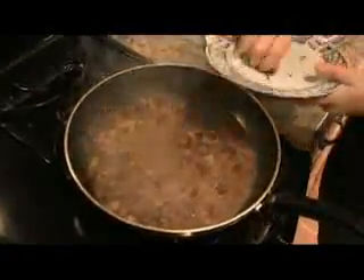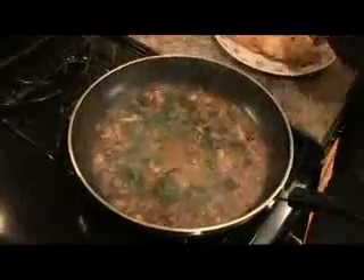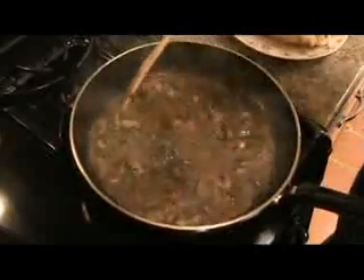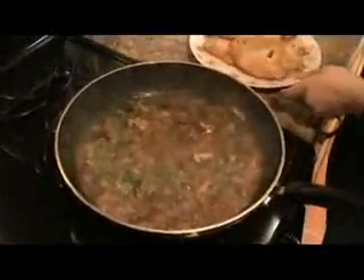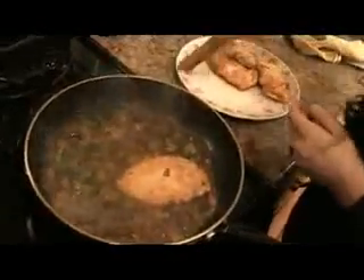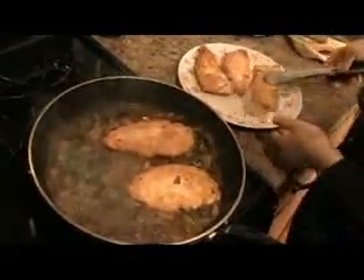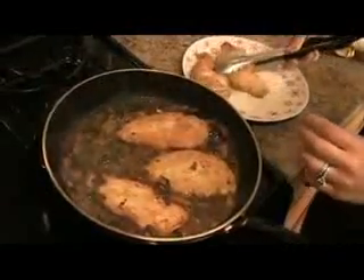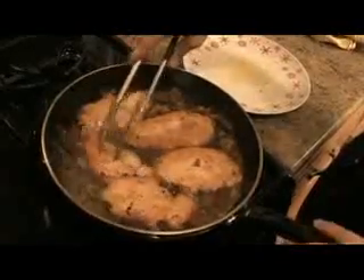We're going to add in fresh chopped Italian parsley. Smells phenomenal. Now we're going to put in the chicken — just going to put it in to warm it through, because remember this is already cooked. About a minute on each side to warm it through all the way, and it's ready.